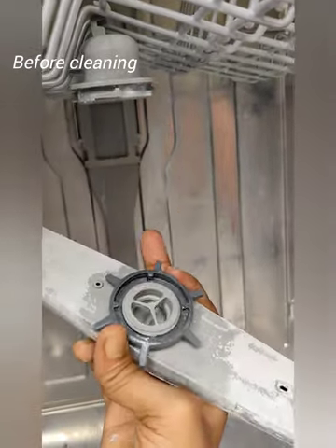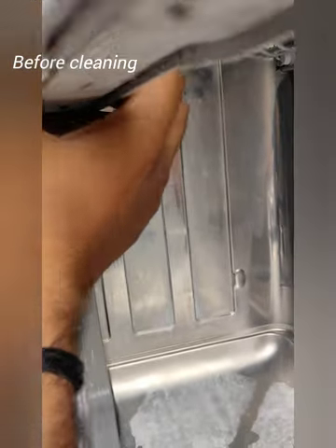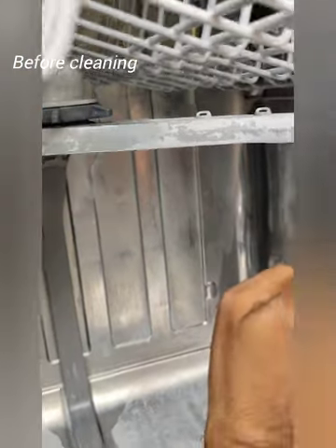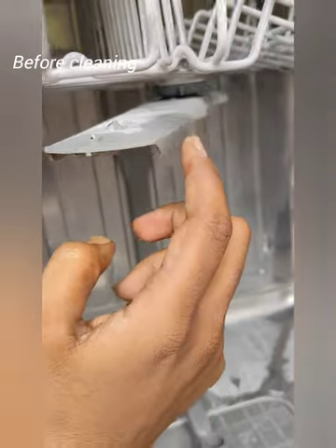We will remove it anti-clockwise. In the correct position, we will rotate clockwise. It will be very hard, then we will use the spars. Now we will rotate the fans.